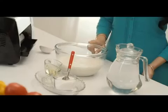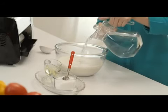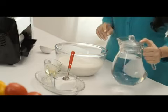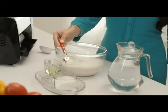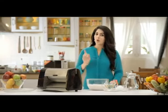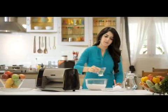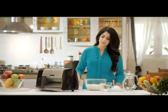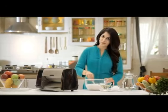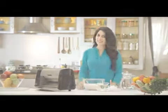First, take the required quantity of batter and add water to get the consistency you need. Add the required quantity of salt. Now add 50 ml of cooking oil for every one kilogram of batter and mix it thoroughly. Now your batter is ready.